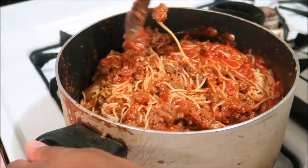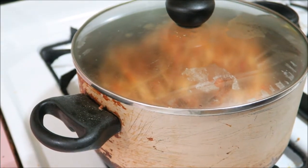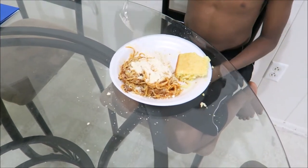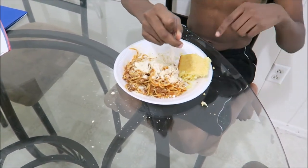Am I making you hungry? Now put the lid on. That's how I throw it down in the kitchen a little bit — easy. Don't have to mess up that many pots or pans. Let's go!